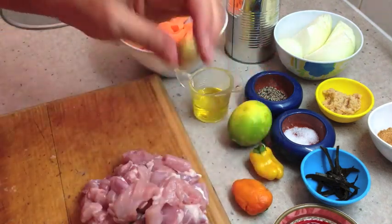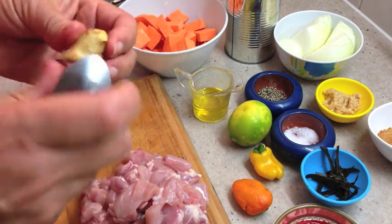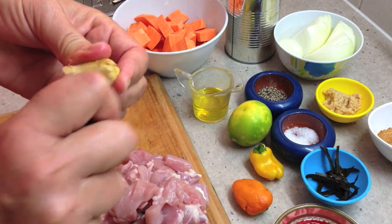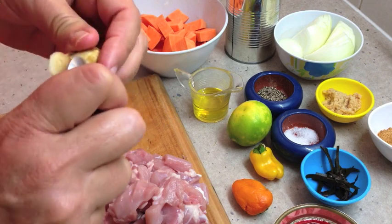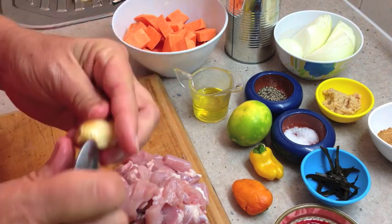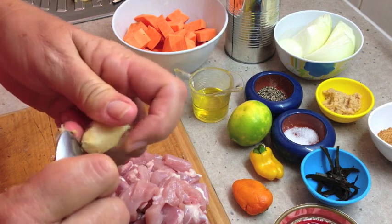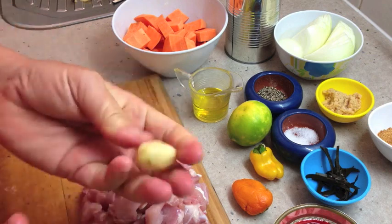We've got some fresh ginger. I've shown you how to peel this before — just get a teaspoon and peel it like so. It's a lot easier, you get a lot less waste, and it's very quick to do. You can't cut yourself with a teaspoon, and it's done in seconds.